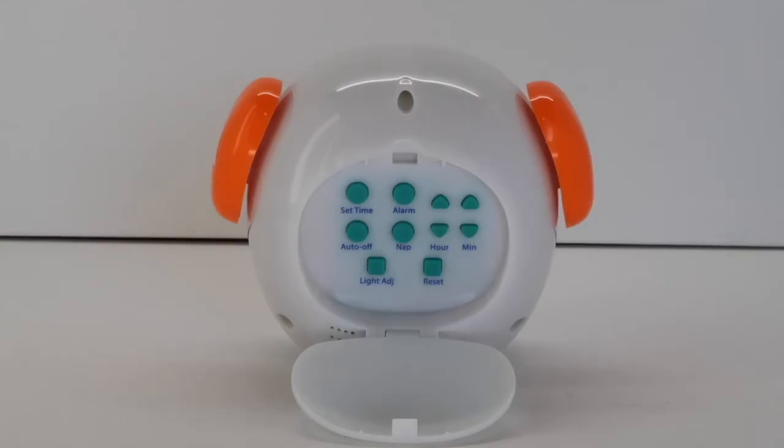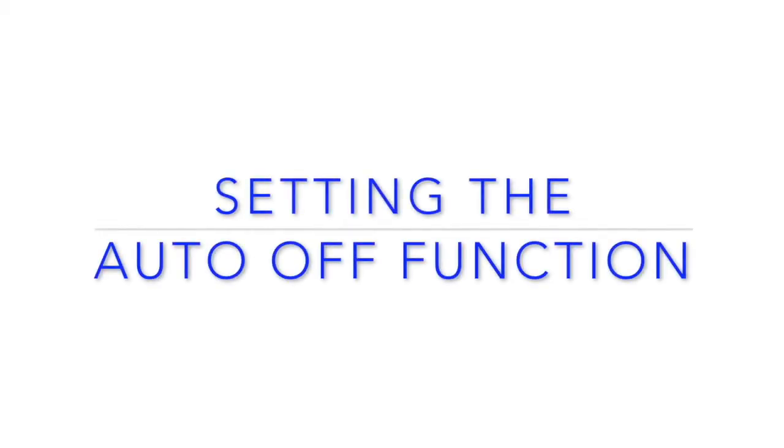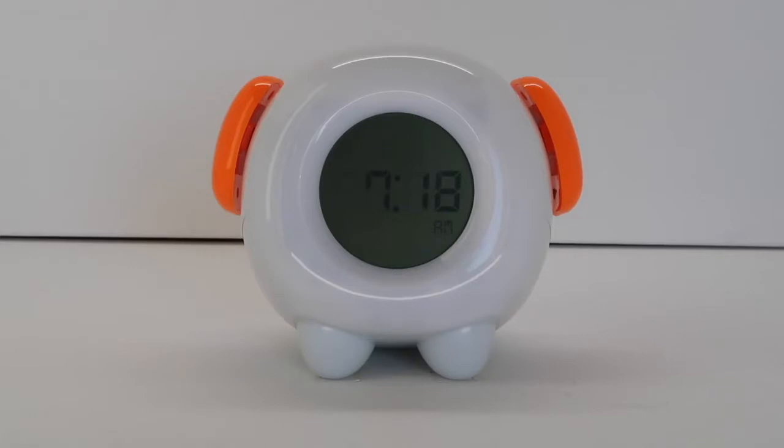Note: any alarm setting that has a light setting as an option can have the brightness adjusted with the light adjust button during programming. The night light will stay on all night unless the auto-off option is programmed.